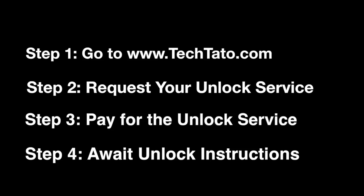If you're interested in this service, head over to my website, techtato.com, where you can request it and pay for it. Once the order has been placed, it's a matter of awaiting the unlock instructions. Just to clarify — if your device is, for example, Telcel Mexico, order the Telcel Mexico Samsung Unlock Service.